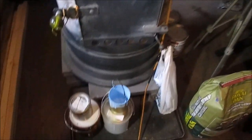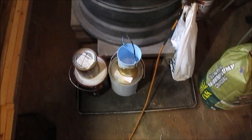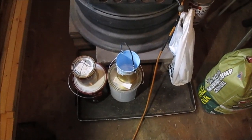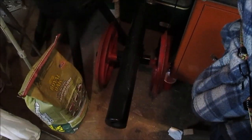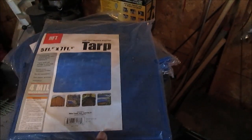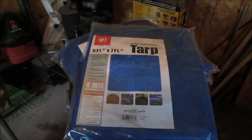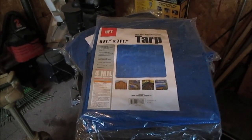Apologies again for the shaky cam — this is all on the fly. Homemade paint can with a piece of rope in it: use all the paint up, let it dry, put more in. Picked up some more charcoal, there's the Fourth of July cannon, and three tarps — two of them were free and one cost three dollars.